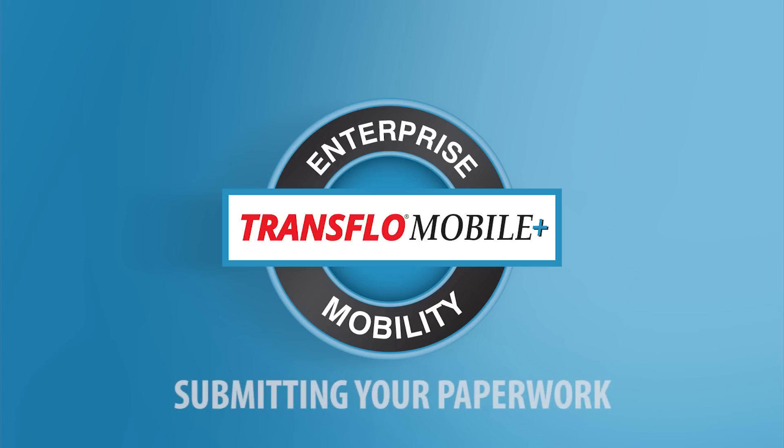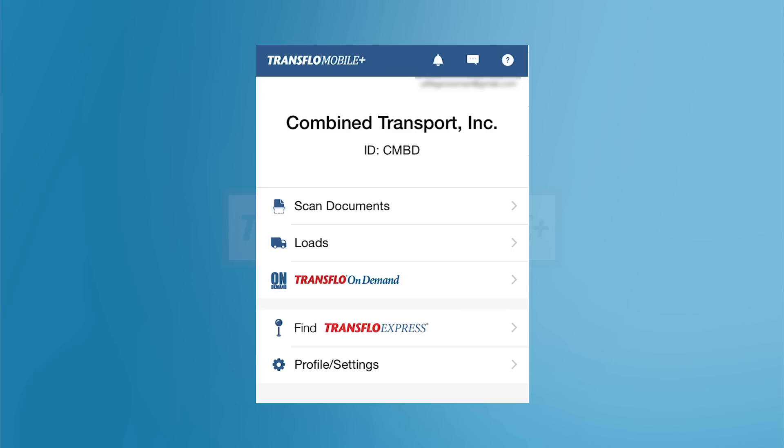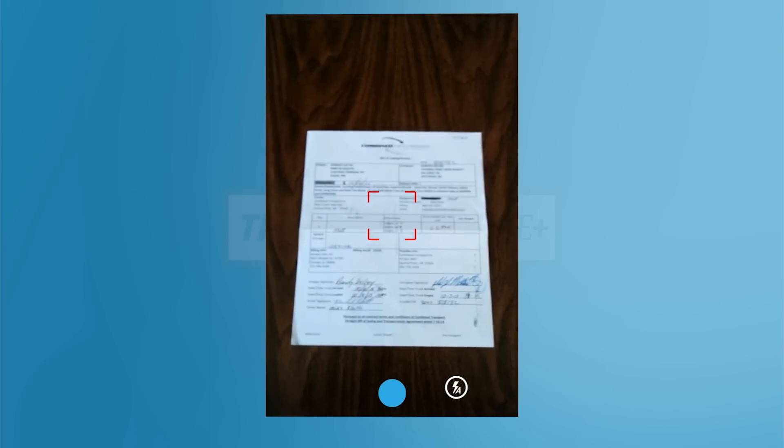Next, we will go through using the Transflow Mobile Plus application to submit your trip paperwork. From the main screen of Transflow Mobile Plus, tap the Scan Documents button. To scan a new document, tap the Camera Scan button.